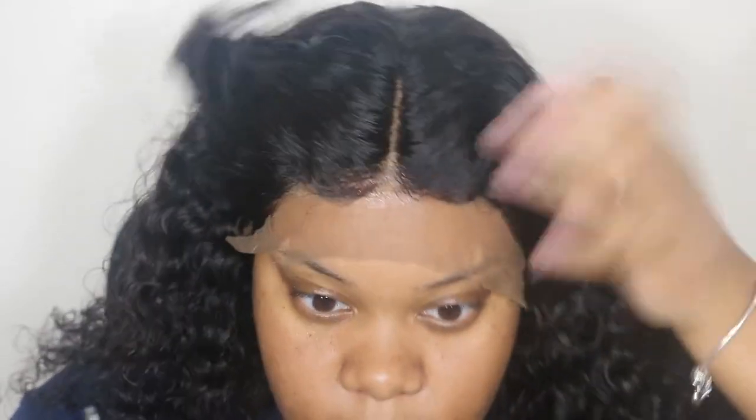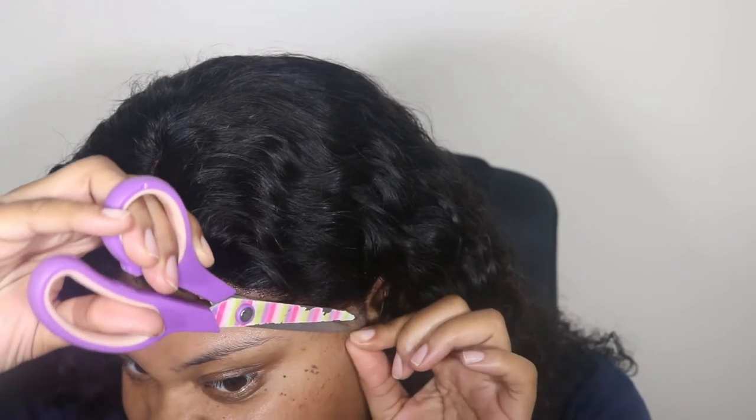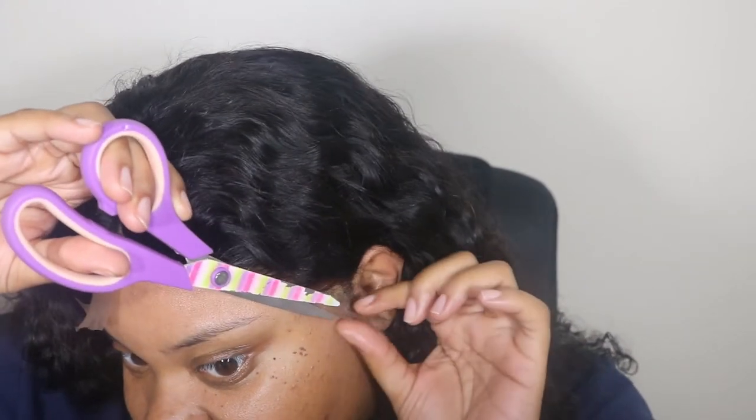Once I'm done blow drying, I'm pretty much going to cut off the excess lace that's left, and I'm going to do it in sections. Showing you one side — as you can see, with the plucking method that I did, it looks very nice. It blends in well with my skin and the hair. I really do think this hair is very good for its cost — it's just about $107 with one day shipping.